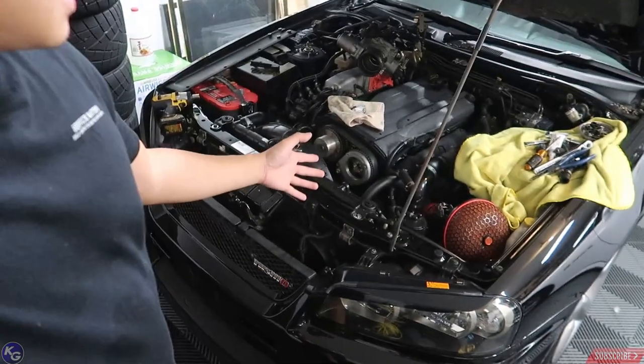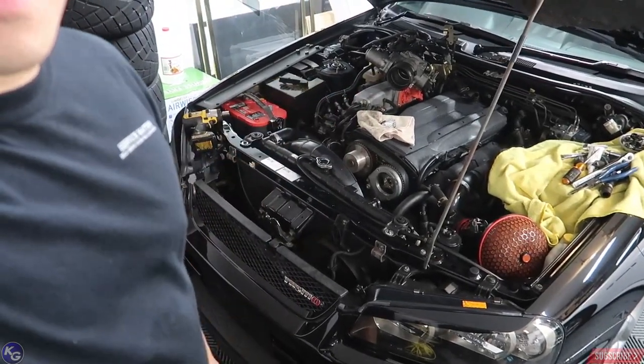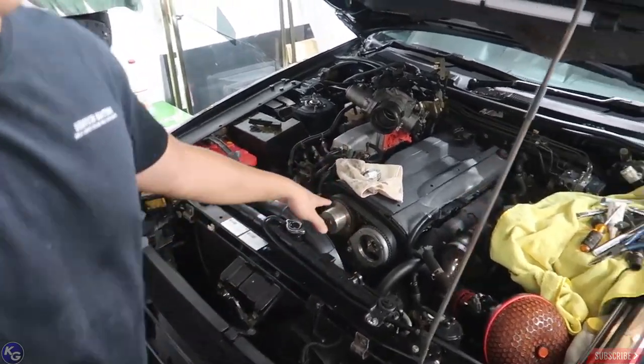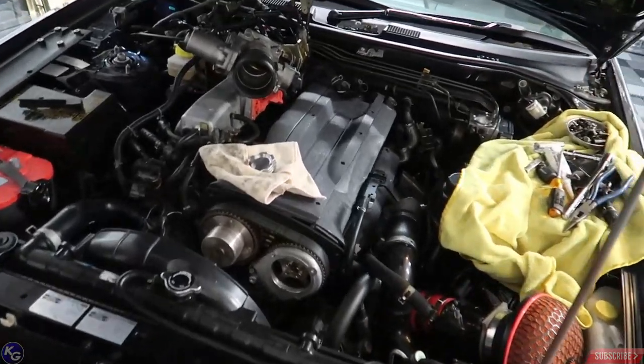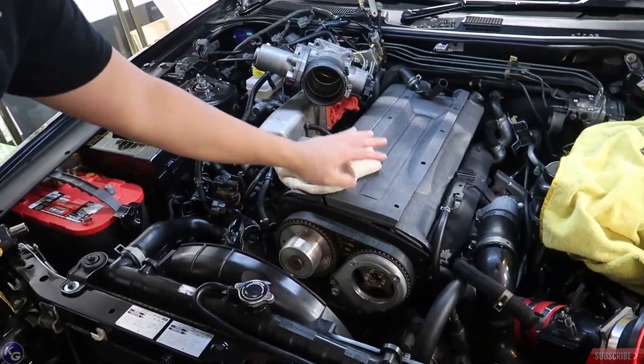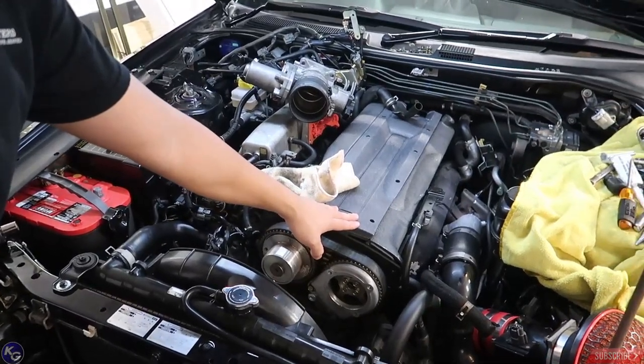Welcome guys. On the last video we were working on the Skyline — we started removing the valve covers, taking the spark plugs out, the coil packs out, and we started playing around with the RB26 covers. I got these RB26 covers from my buddy and we were test fitting them.